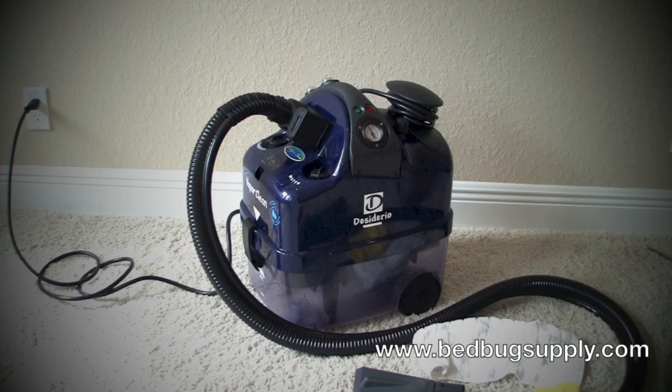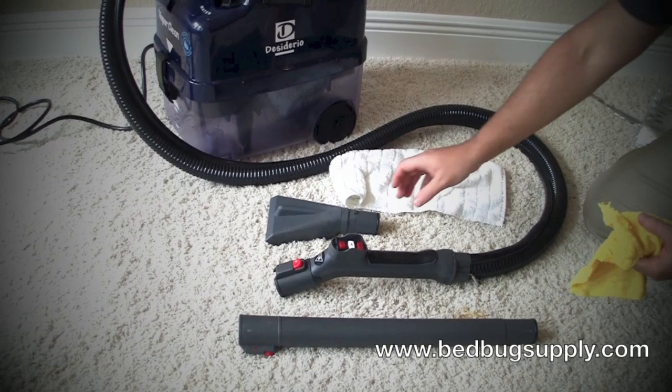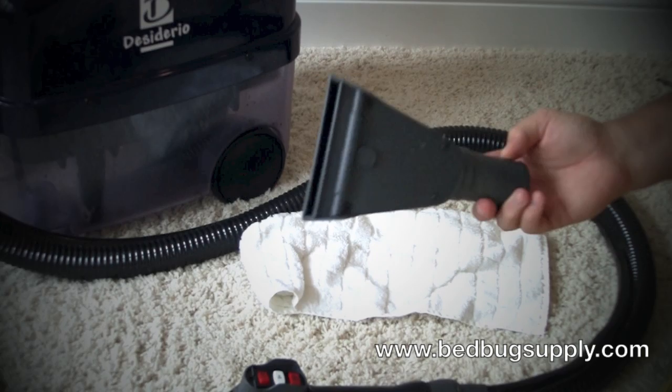Now I'm going to show you how to use the Adderio Plus to do a bed bug job. Everything here is included with the unit, with the exception of the microfiber toweling and the towel. This is used to break up some of the moisture on the wide angle attachment. You can treat upholstered furniture, mattresses, chairs, and carpeting if you'd like.